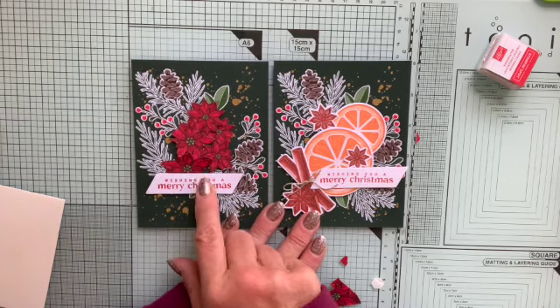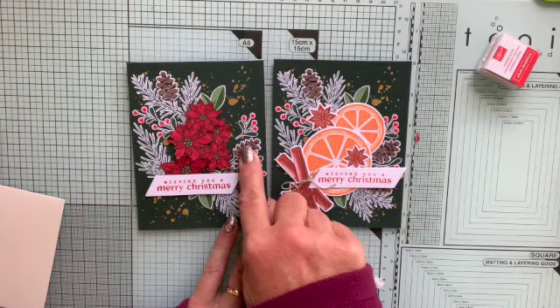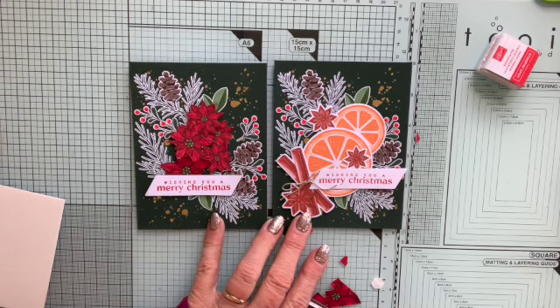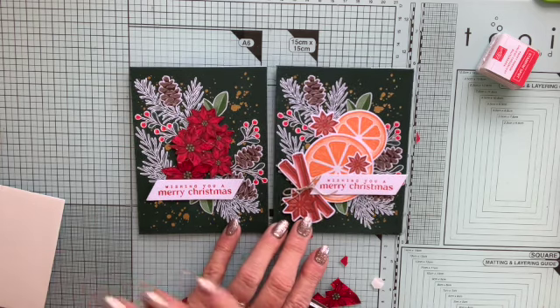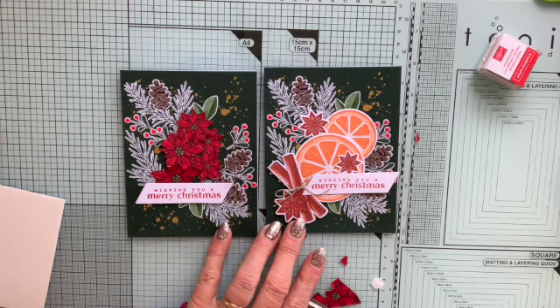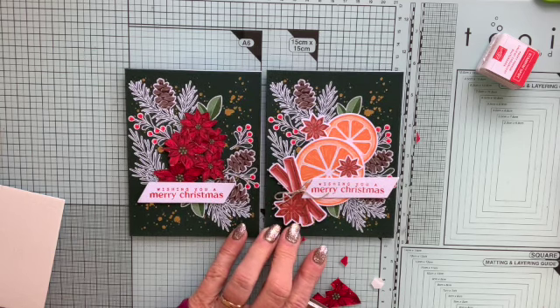You could use anything — a stamped image, fur cones, whatever you've got. Play about and have a think about what's in the kit and what else you've got in your stash to make a different type of card. They don't all need to be the same, but if you want, it's dead simple and quick to do them all the same. Thanks for joining me today — please subscribe to the channel if you haven't already, and do visit my website where you can find more about me and the classes I do. Get in touch if there's anything else you want to know. Bye!